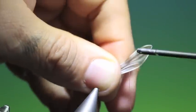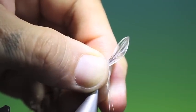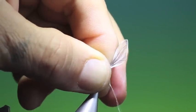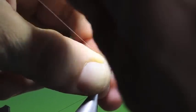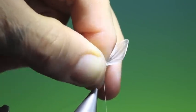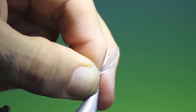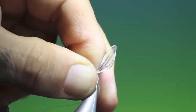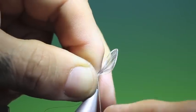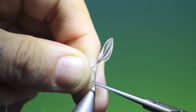Then we need our tying thread — catch that in between the fingers. Tighten up, get that out of the way, like so. Then we need to put a couple of half hitches in it, there we go, like that, and go around twice, like that. Then we can remove those.